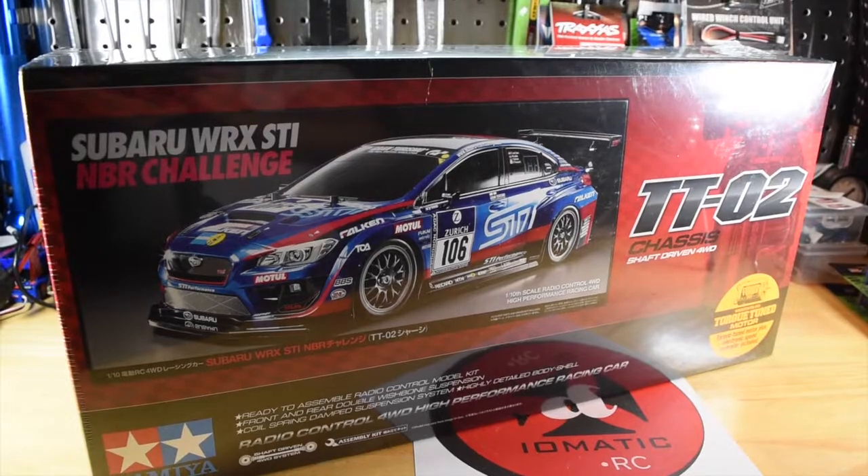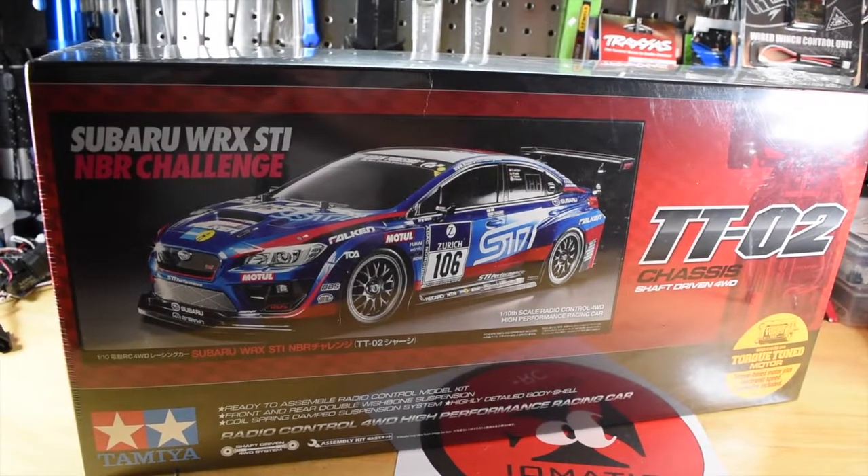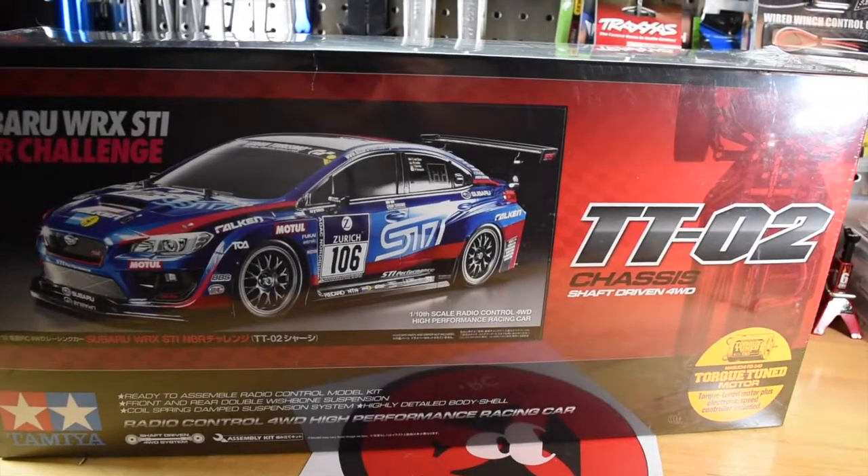Hey guys, welcome to the channel. So today I have the TTO2 chassis four-wheel drive Subaru WRX build, and I am very excited to get into this thing.